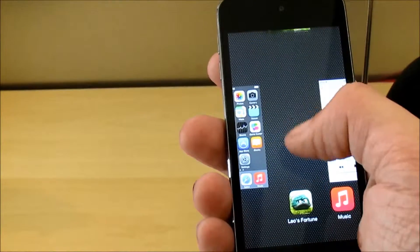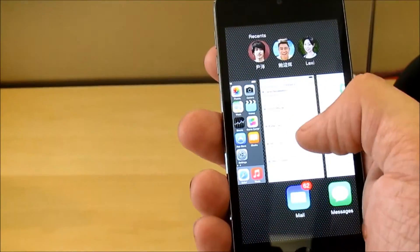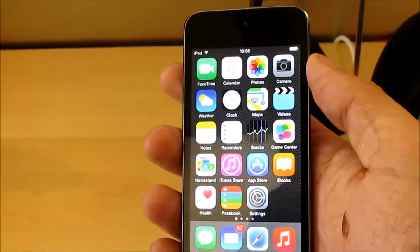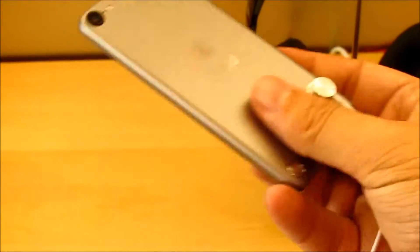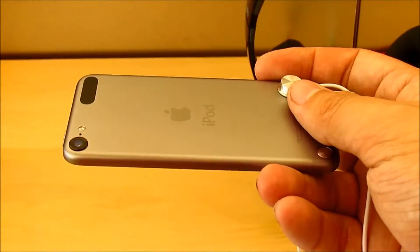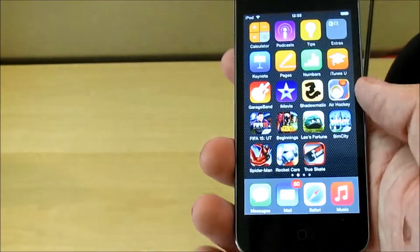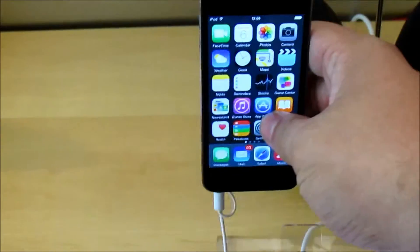Just taking a look at the software here — as you can see it is very similar to the iPhone, and it's practically identical. It's running the same software, iOS 8, which is the current version at the moment. This device is a very attractive proposal for people who are on a budget and can't really afford an iPhone but want the functionality of an iPhone, apart from the phone section of it.